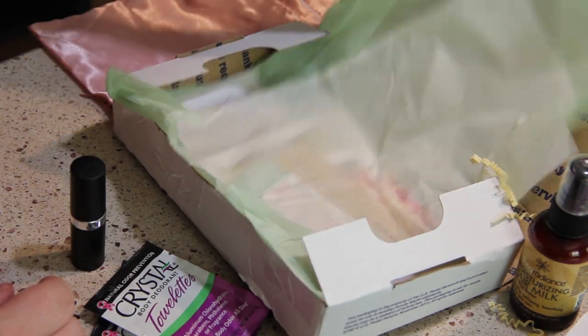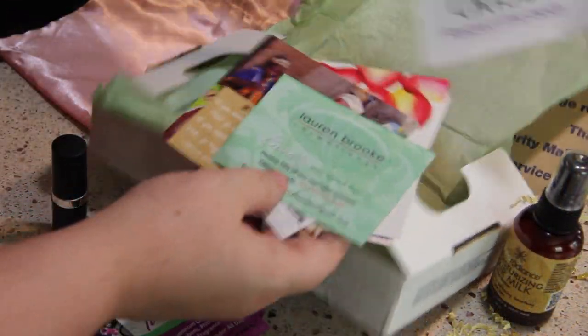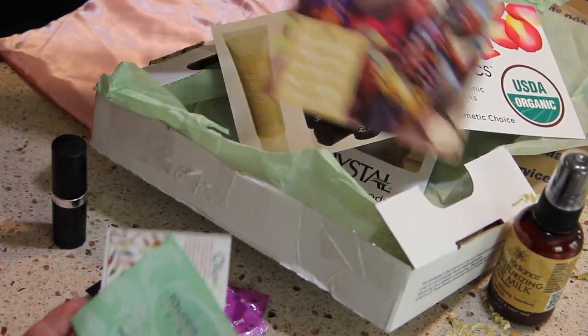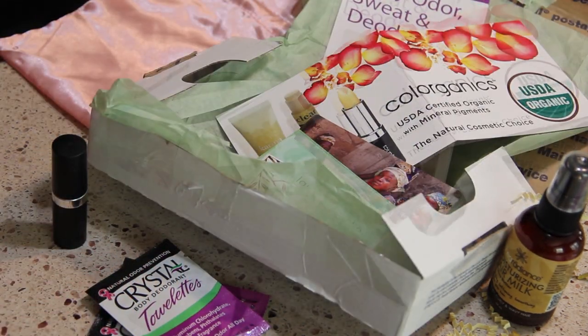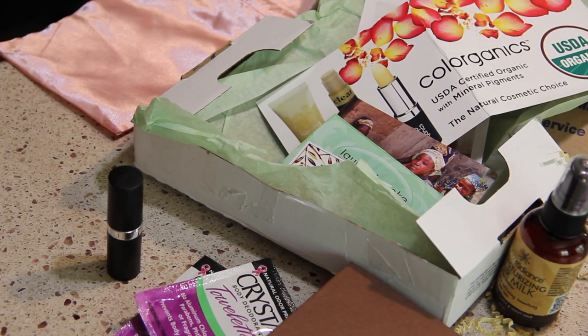Take out this little fluff and see what's in the bottom. So then in the bottom are some little pamphlets with information about the products that were in the box. And that's about it. So that was just a little look at the products in my EcoEmmy April box. And if you would like a review on any of these products, just give me a couple weeks to test them out. I'd love to tell you what I think about them.